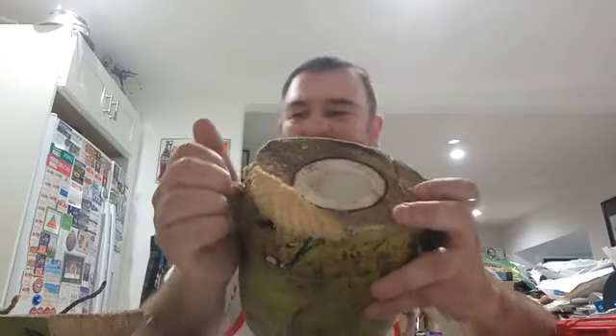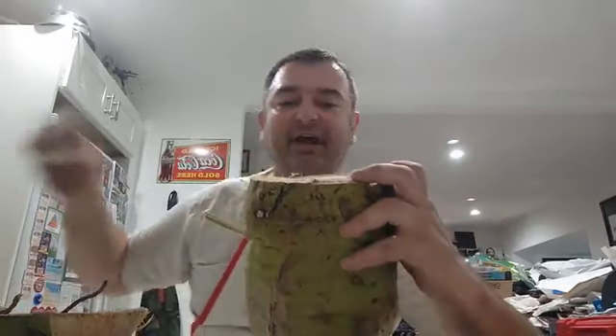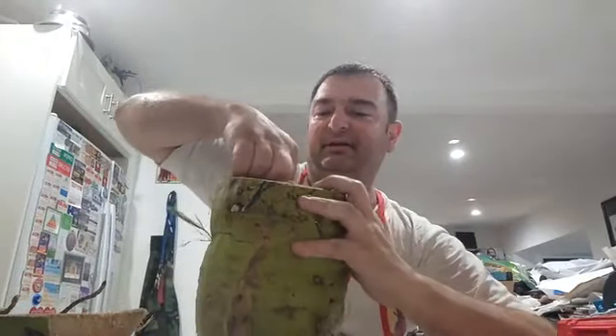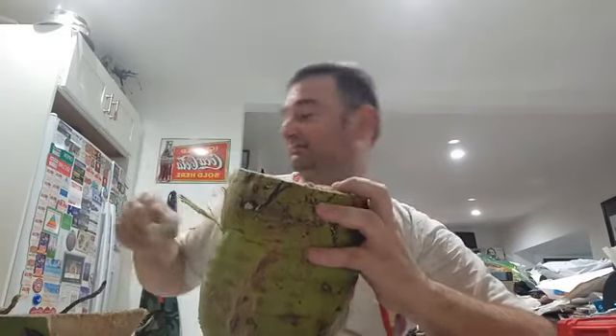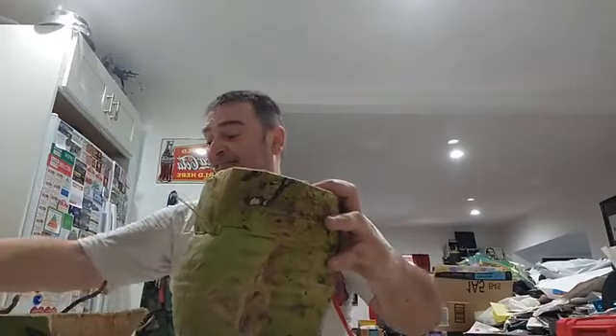I don't know if they're supposed to be ripe or not. What I did is I took a regular napkin and wiped off the mess that I made with the saw and the shavings.